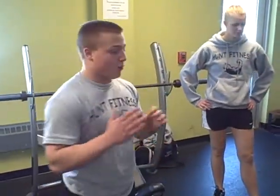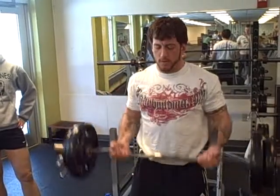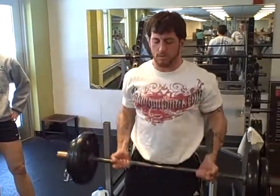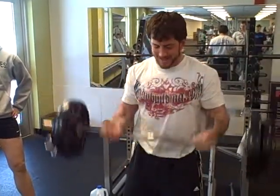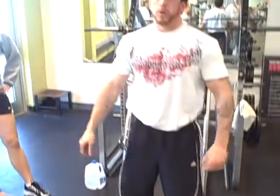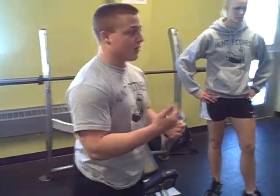Strength training principle number three is the rest pause set. RJ has his easy curl bar loaded up — he is going to do as many reps as he possibly can, set the weight down for about twenty seconds, then go at it again. With strict form, he is going to go until he can't do any more, then drop the weight, take a breather, and stretch out his arms a little bit. You want to go with a pretty heavy weight with this — this isn't something you are going to do high rep sets with. Maximum weight, rest a few seconds, get the lactic acid back out of the muscle, then go right back at it.